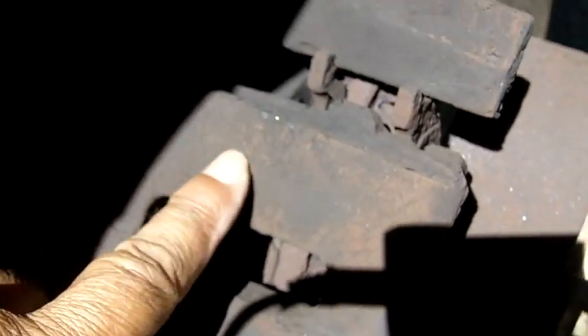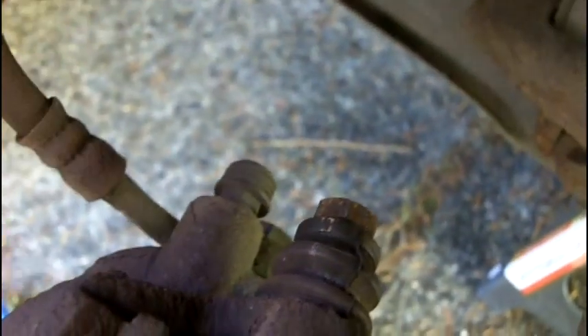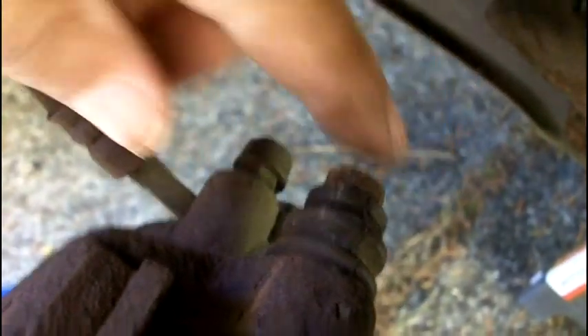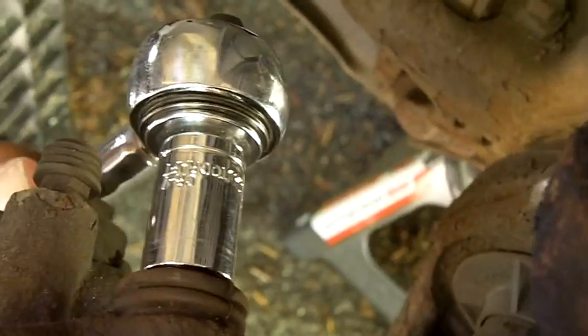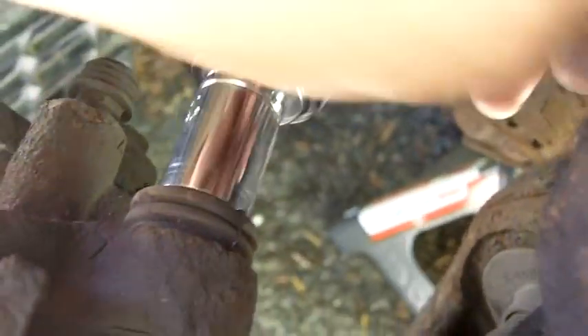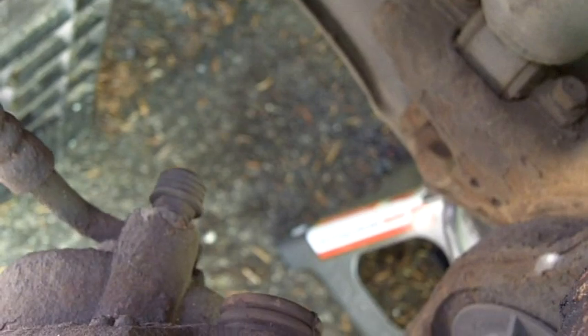On the back side of the caliper, our bolts are located. There's one at the top and one corresponding bolt at the very bottom. There's a little rubber boot there — that's how you know you're on the right bolt. I'm going to use a 13mm socket on my ratchet, place it on there, and loosen the first bolt. Now I'm going to do the second one, which is the one below it.